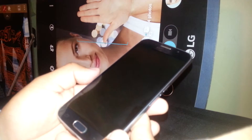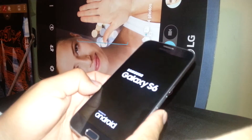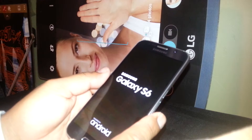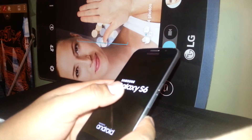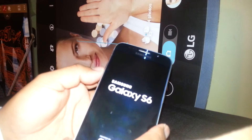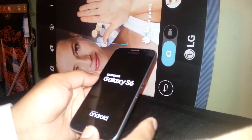We do this process to remove any passcode, any pattern, or any Google account blocking the screen of the phone when we are not able to access the main menu. The only way to remove those accounts is by performing a hard reset using the external hardware keys.